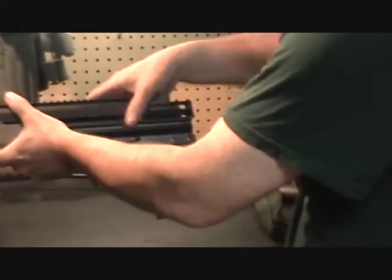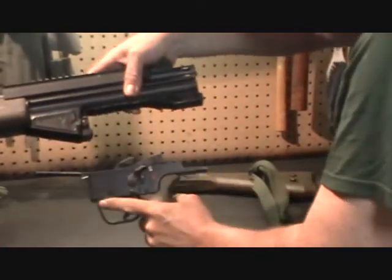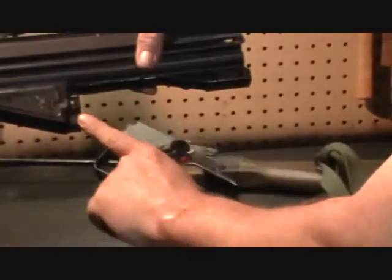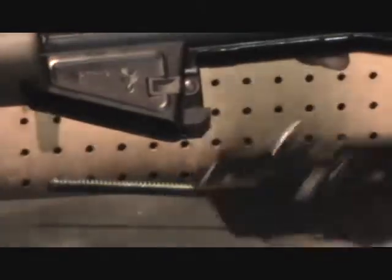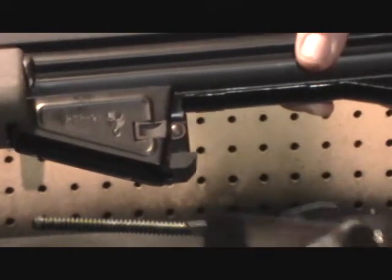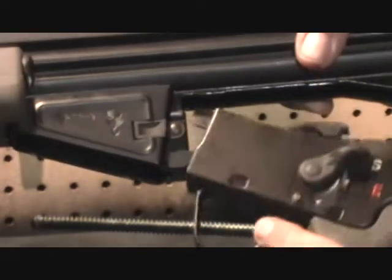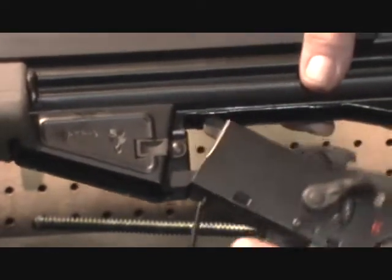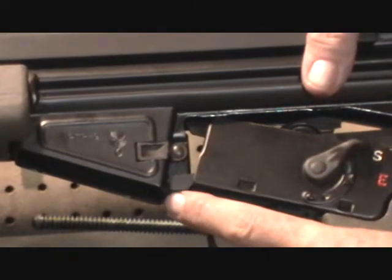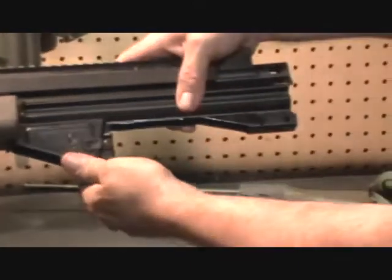The next step is to remove the trigger group, which is simply removed by pulling straight down on it. On the semi-automatic rifles, it is not attached to the receiver and will pull completely free. On the select-fire versions, the trigger group is attached by a third cross pin and will simply hinge down at that point. They also feature a paddle release for the magazine, which the semi-automatics do not have — they just use a push button.